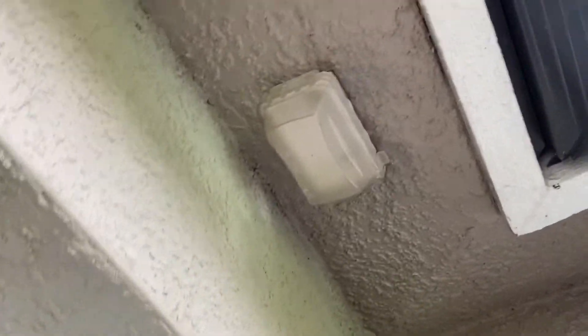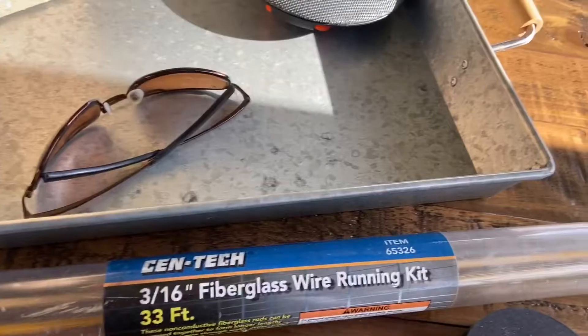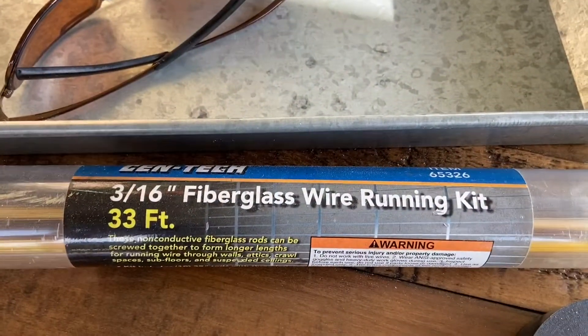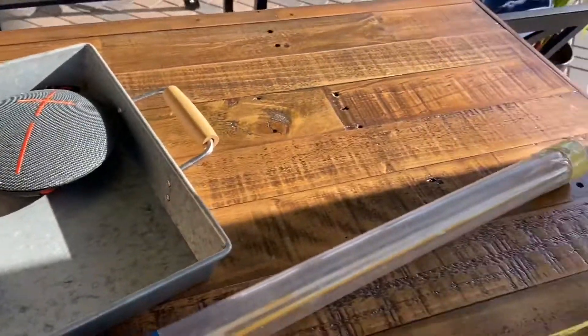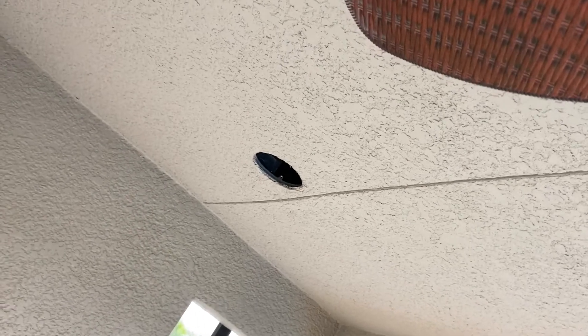I threw an outside cover on it too, just to clean it up — even though it's under cover, I had it so I threw it up. For the wire through the ceiling, I'm using this product — fancy name for a fish or a snake — but you keep screwing one end into the other making it longer and longer. I have three of them in there.